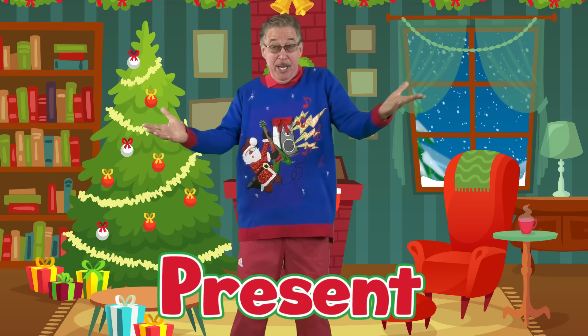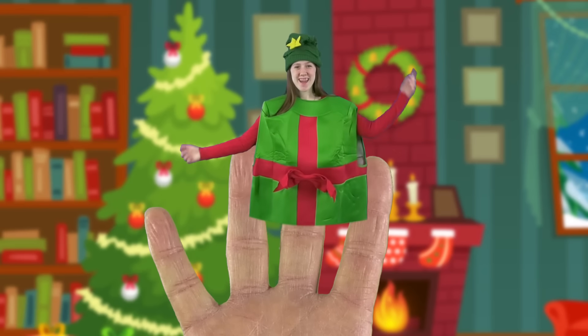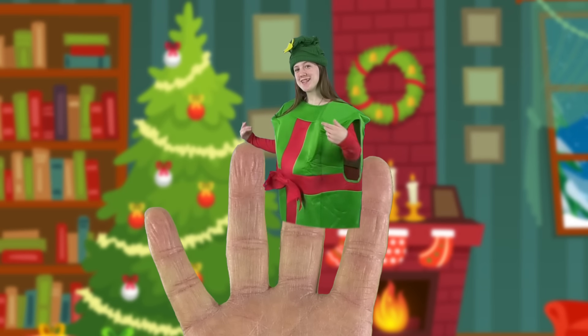Present finger, present finger, where are you? Here I am, here I am, how do you do?